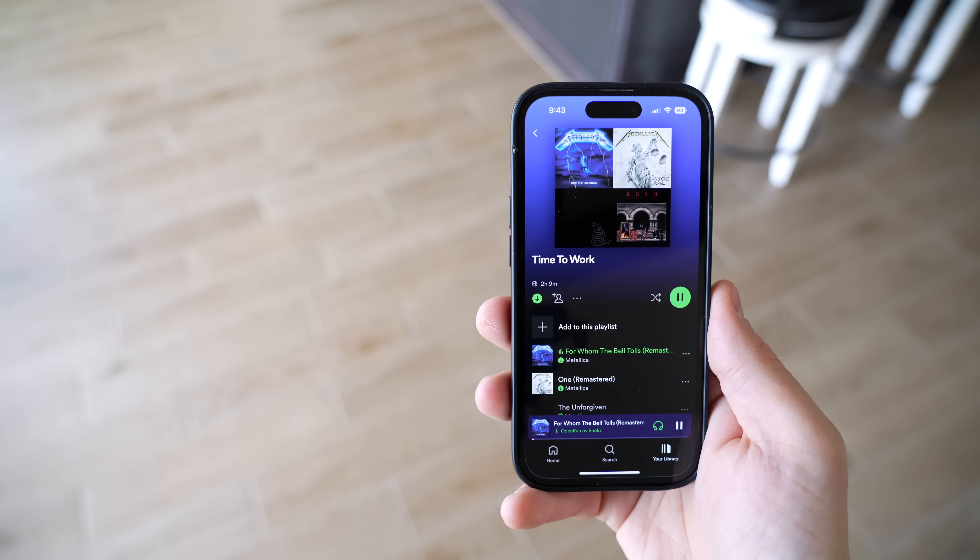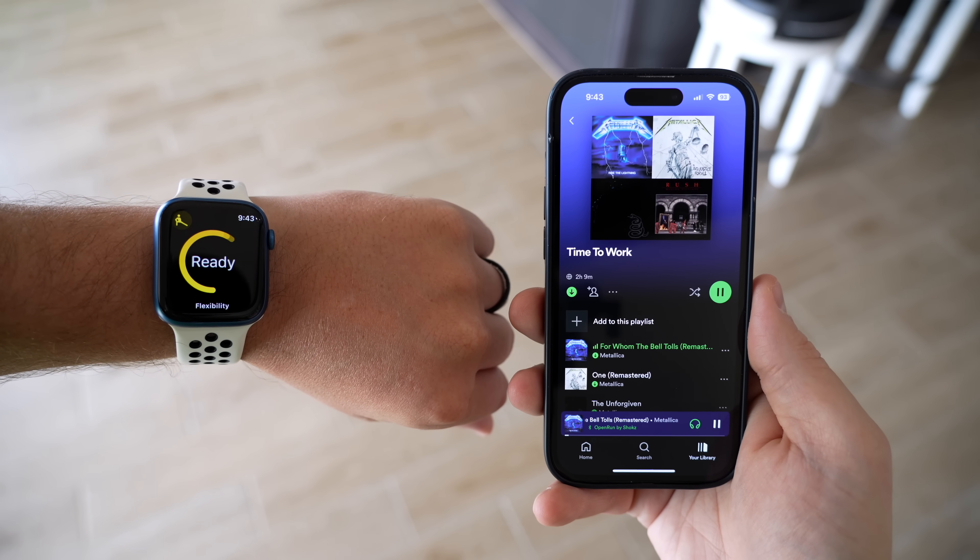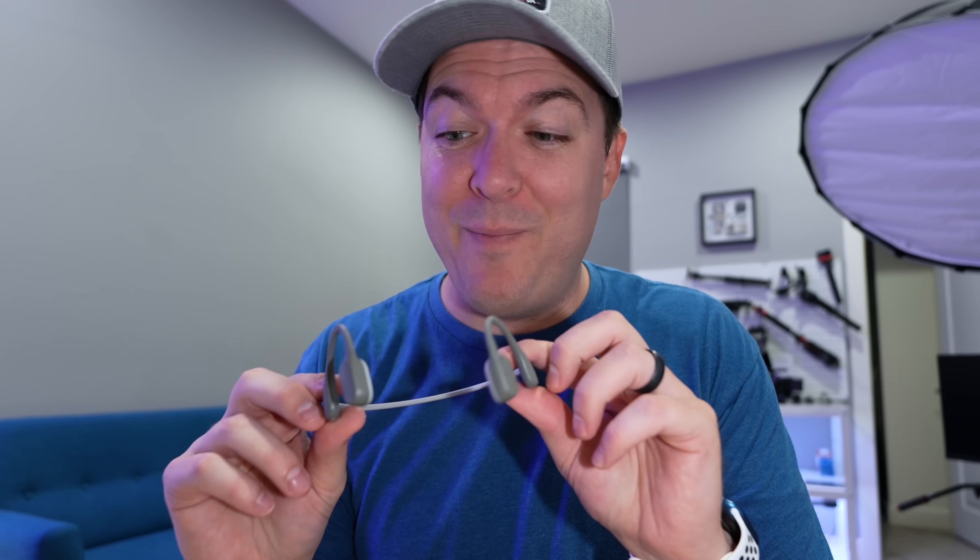Bluetooth for home automation is actually really useful. If you watch the main channel video, you probably saw that I use these open-ear headphones to trigger workout automations. If you've never used open-ear headphones, I highly recommend them — they're super comfortable on a run and you can hear cars and everything around you. There are a lot of use cases to use Bluetooth with home automation.